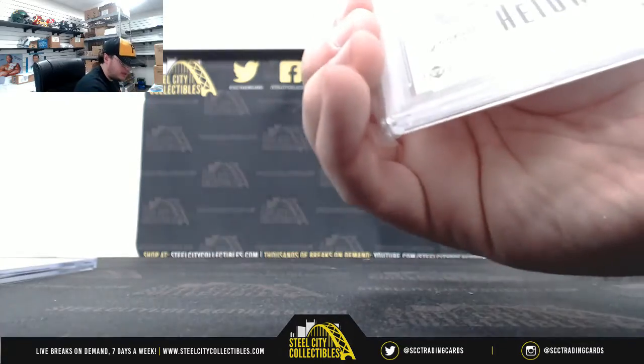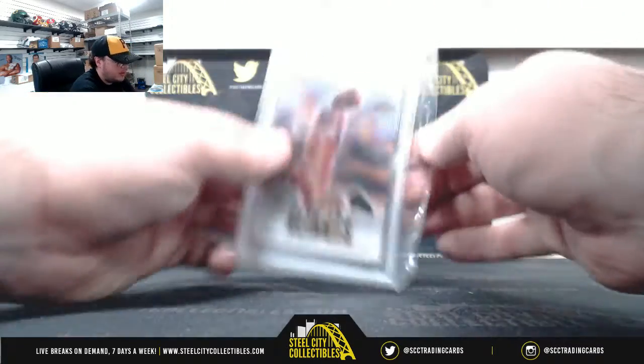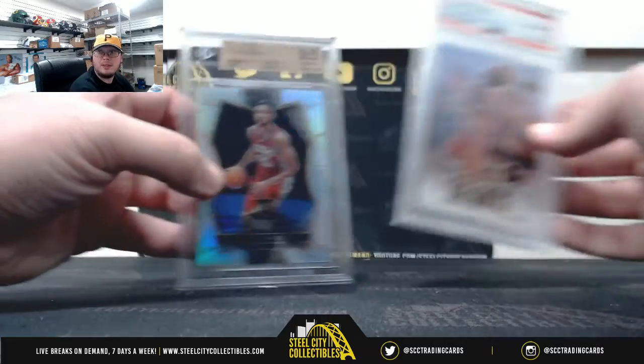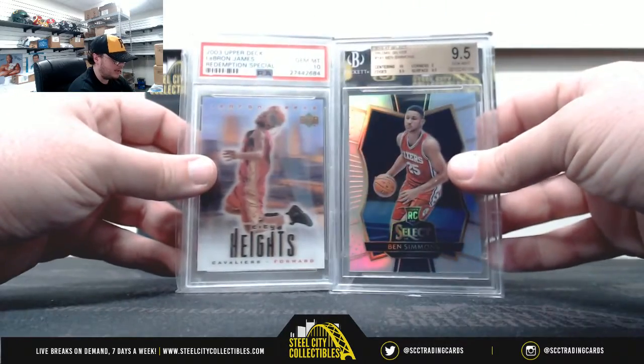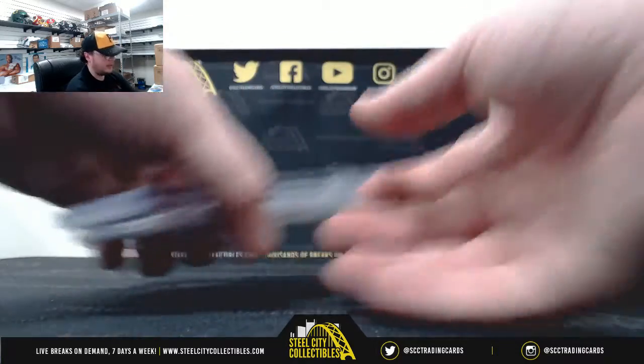This is rookie gear, 2003. PSA 10 LeBron James Rookie Gear Insert. And a rookie Silver Prism Ben Simmons, Gem Mint 9.5. Two really nice hits there.